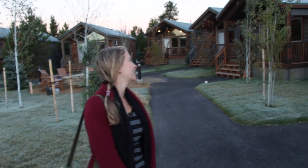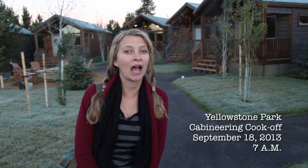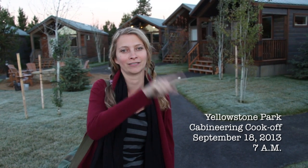These are the cabins! Look how cute they are! They're super cute! I didn't expect it to be so cold here. I could write my name in the air — just kidding, that doesn't work. That's scientifically impossible.